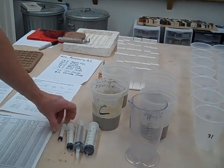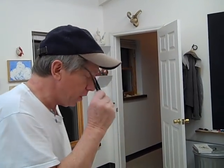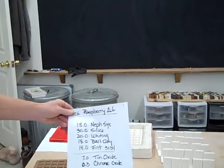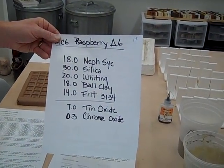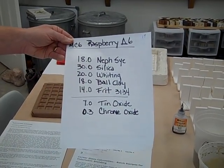The other thing we're going to need is some syringes, because this is called volumetric blending. You're going to take a syringe and get like 48 milliliters, squirt it in, 24 milliliters, 36 milliliters, and squirt it in. Then you're going to take your recipe — in this case I did a Mastering Cone 6 Raspberry. It's in the book, and it's all over the internet. You can pick your own glaze.